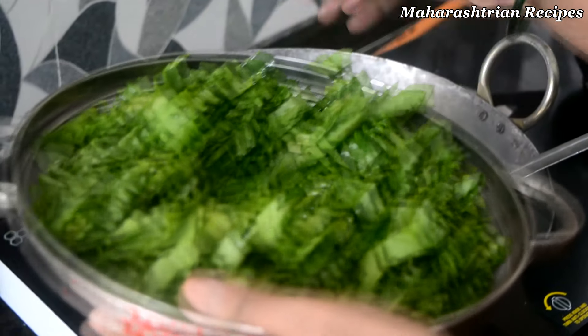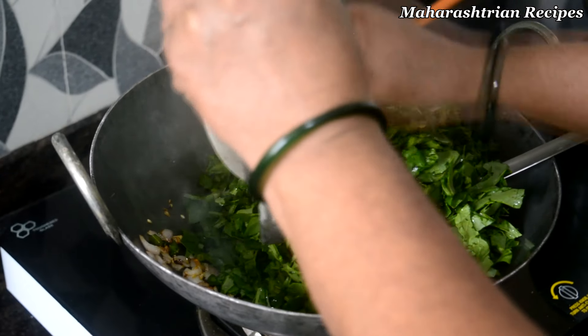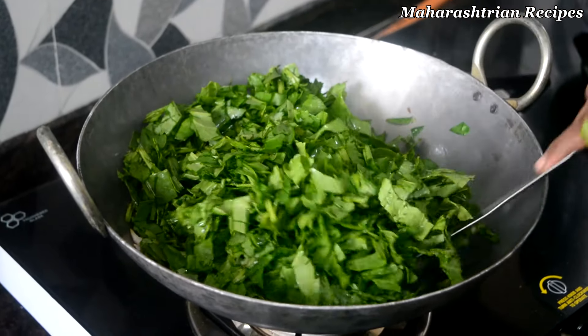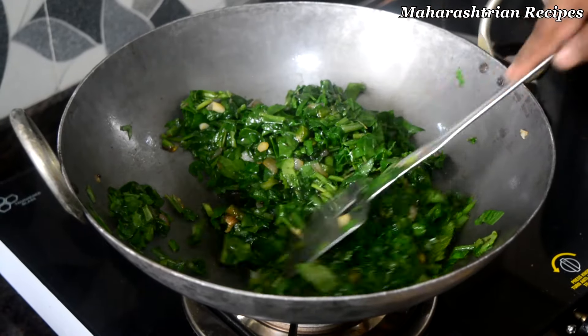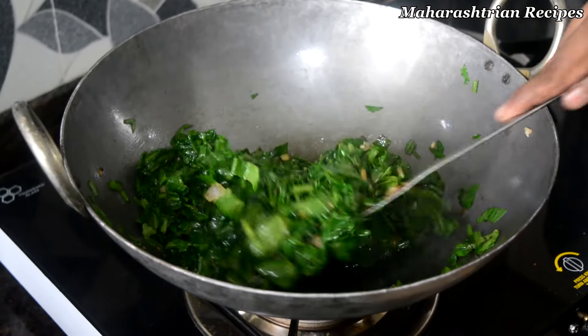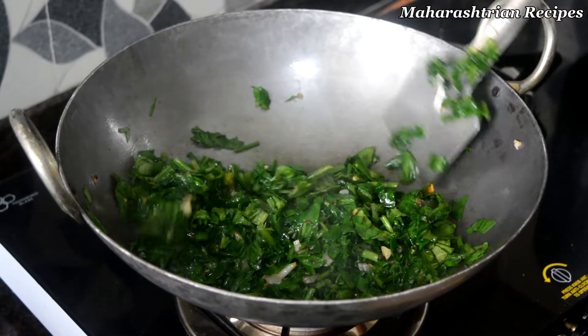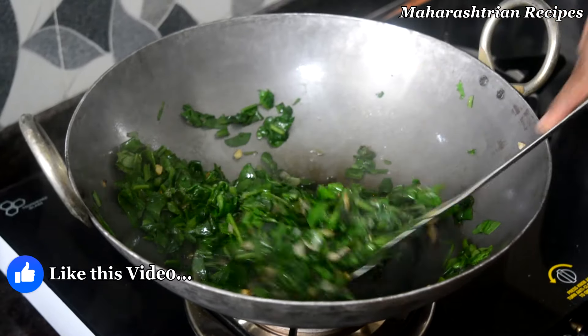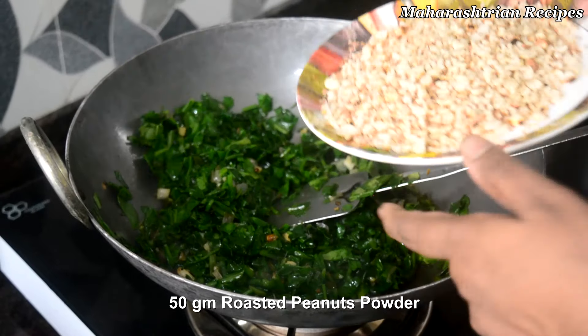Once the water is full. This is a small amount. This is a very simple recipe. We mix the water with the water. The water is full.